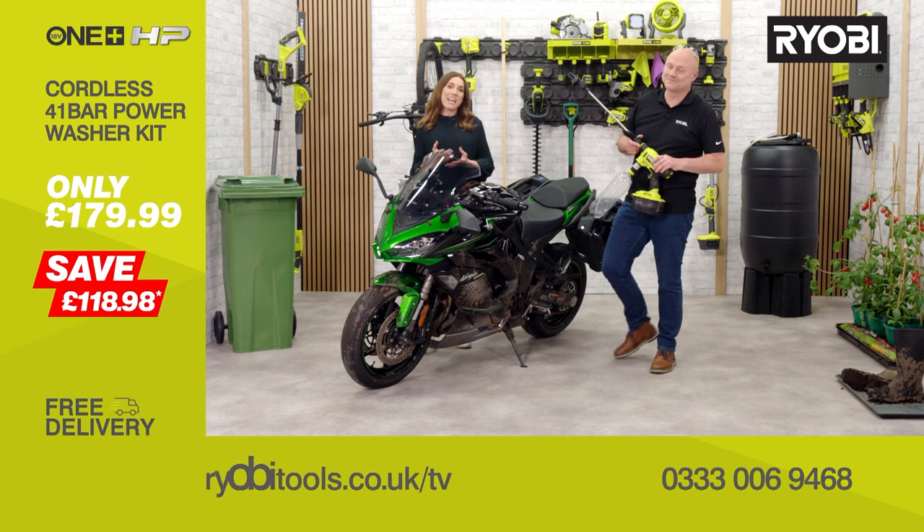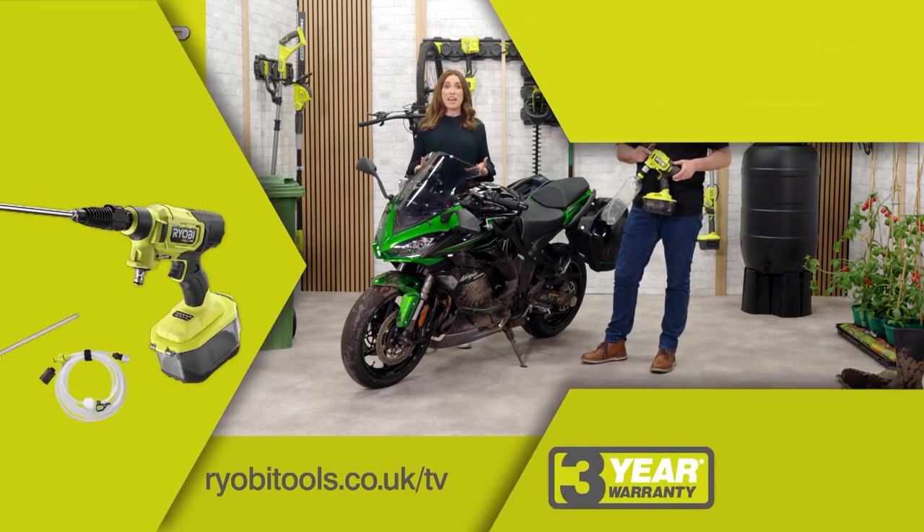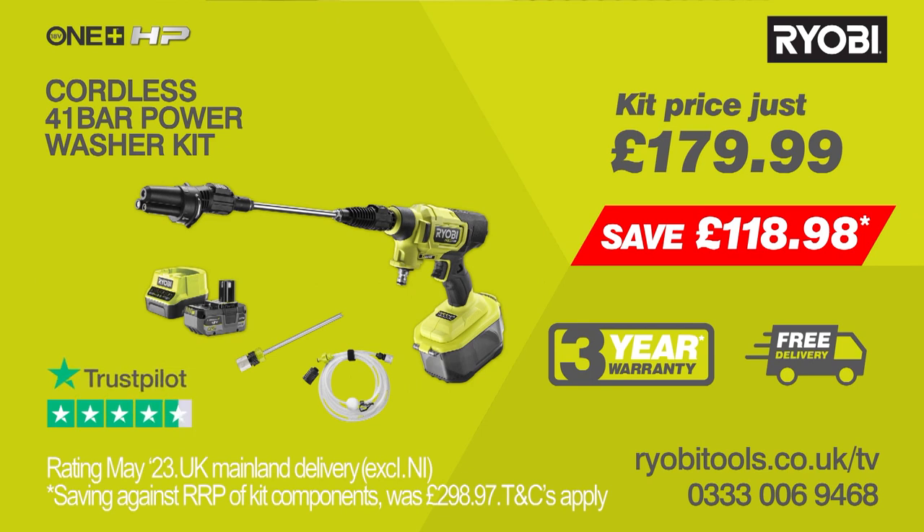This really is such a simple yet effective solution to taking the hassle out of power cleaning anywhere. You'll receive Ryobi's OnePlus cordless brushless power washer, complete with the three-in-one nozzle, siphoning hose, bottle adapter, 4 amp power battery and charger — saving you nearly £120. All this can be yours today for the amazing price on screen, with free delivery and a three year warranty. Call or go online to ryobitools.co.uk/TV now.